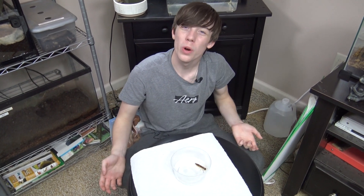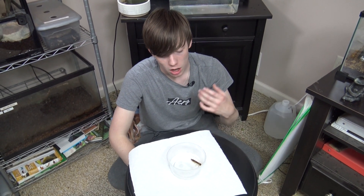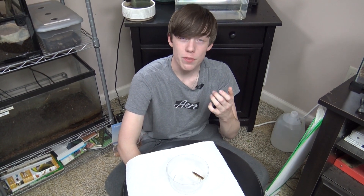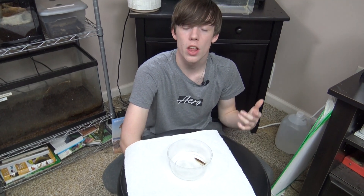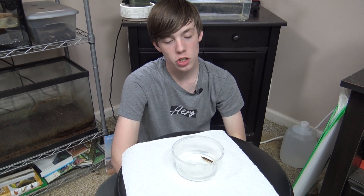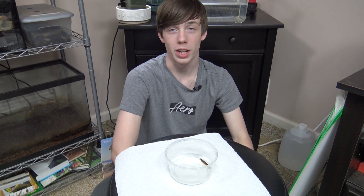But to start off, what in the world is a nymph? Well, a nymph is the larval stage of an insect, typically one that has wings, and the nymphs are aquatic and they will grow through instars before becoming an adult and leaving the water. The nymphs typically look like the adult insects just without the wings. So if you looked at a dragonfly nymph, it kind of looks like a dragonfly, just without its four wings.